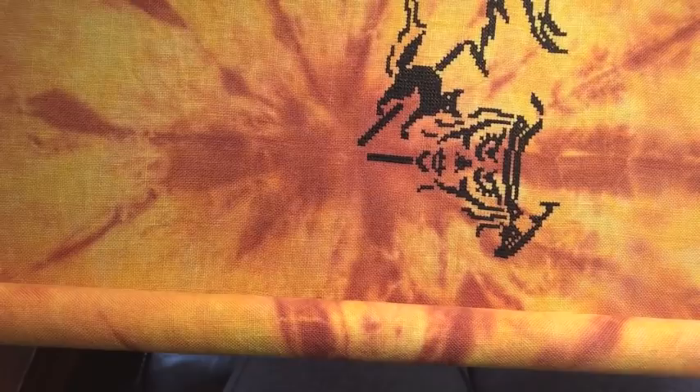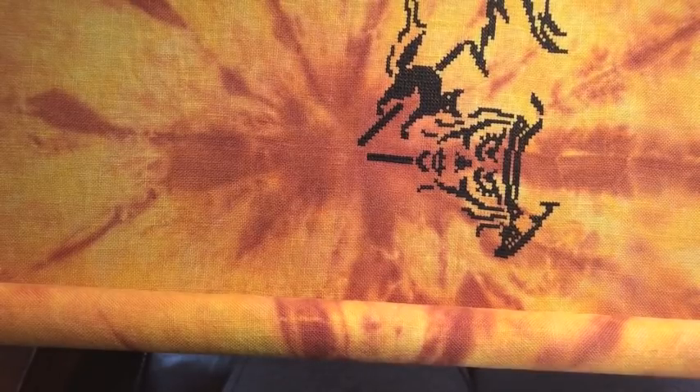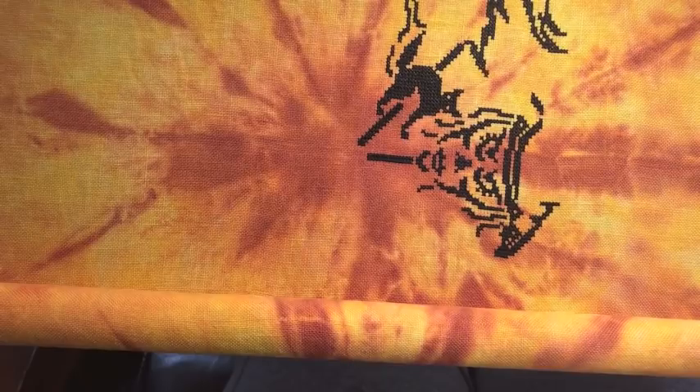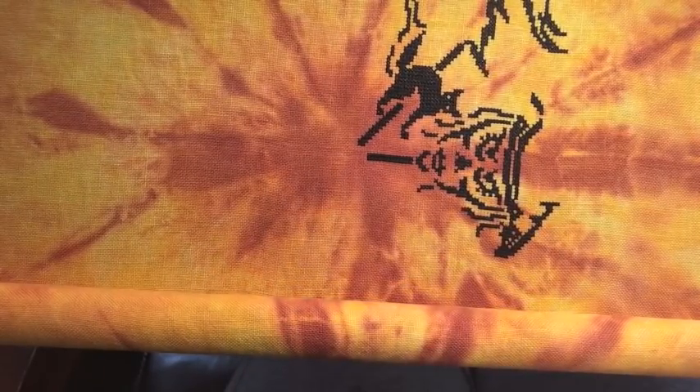Happy Friday, FlossTube! My name is Caroline, and welcome back. This is my weekly Stitch With Me video. As you can see, today I am working on a very scary Halloween piece.